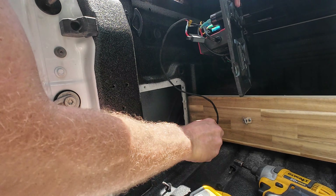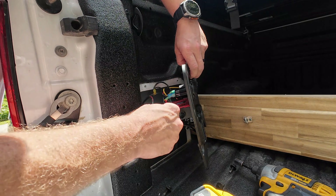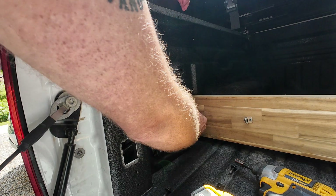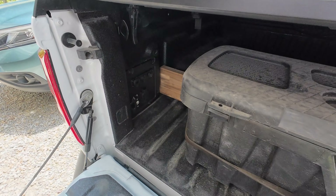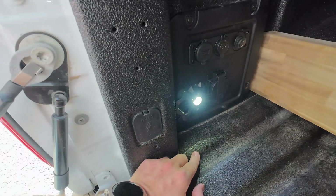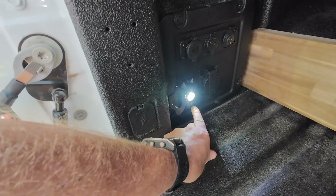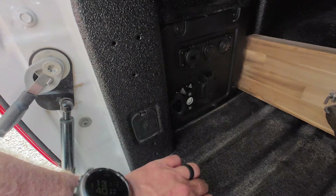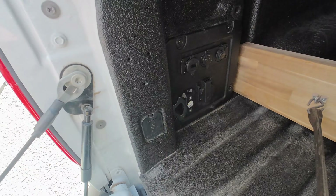All right, now I've got to get everything tucked in and get our bolts put back on. And that's how we do it. Important to note — it's kind of like a cigarette lighter. This does have power even with the truck off, just for so long before the battery system times out. So if you turn the truck off and come back here, stuff does still work for a while until the electrical system times out.